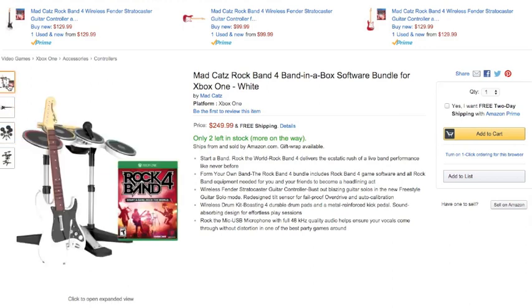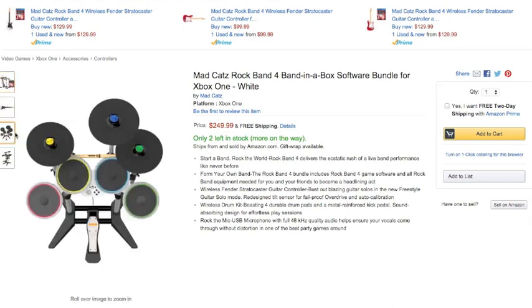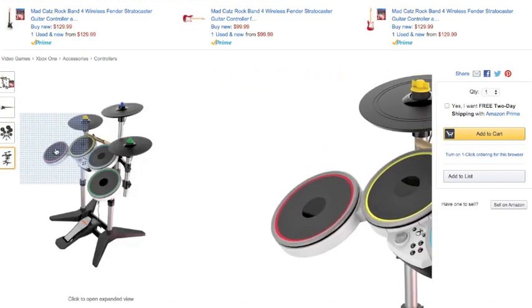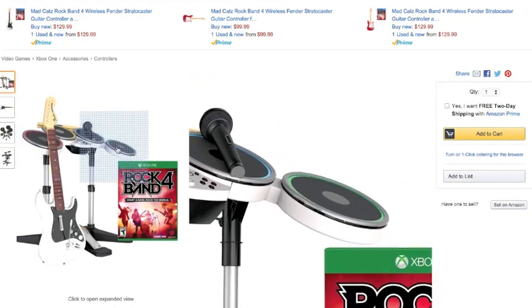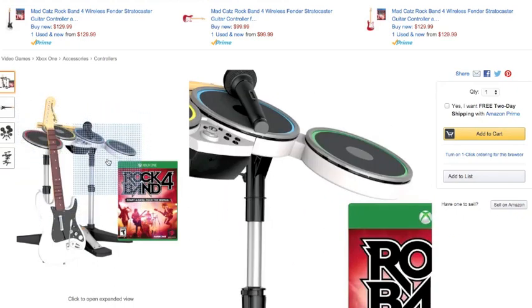What's interesting too about this listing is that they also show cymbals. It doesn't seem to say in the description that the cymbals are included, but who knows — maybe this is a new kind of bundle Harmonix is going to be selling in the future, or possibly they're trying to get rid of excess inventory they have for the game.